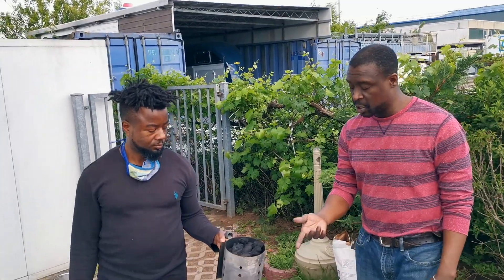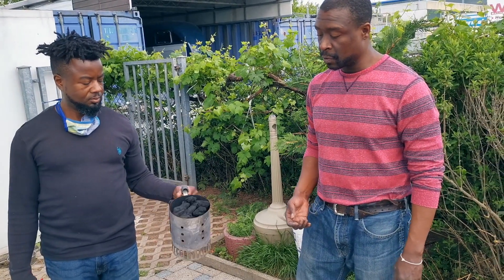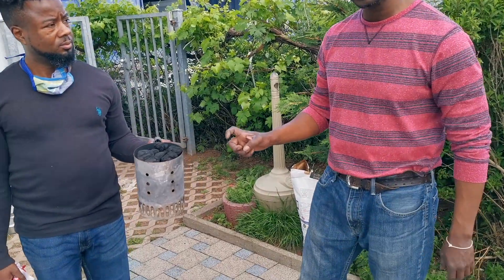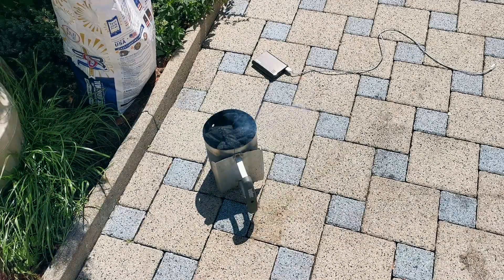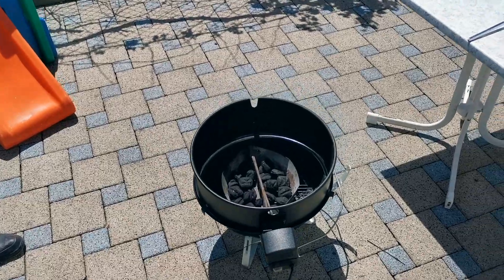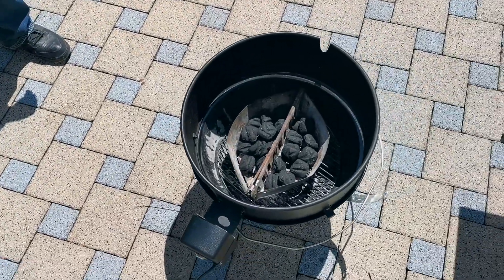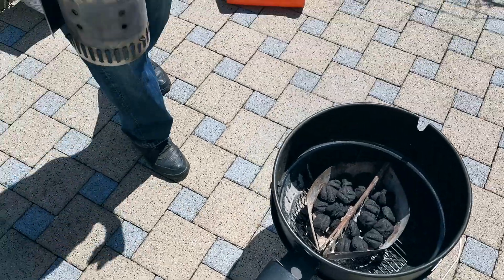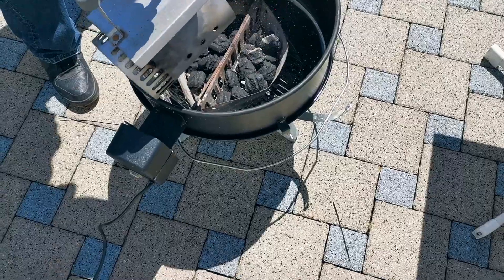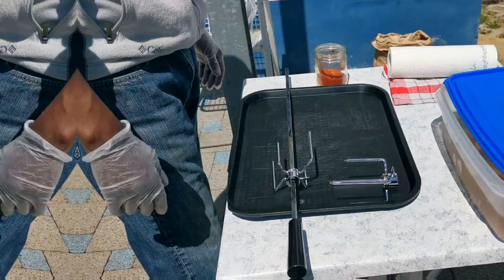Basically I use a small chimney to light the grill. Normally I would use little wool fire starters — they have paraffin on them and they're very flammable and they work great. So I poured some cold coals in there to add to the hot ones. Let the hot ones get nice and white first.